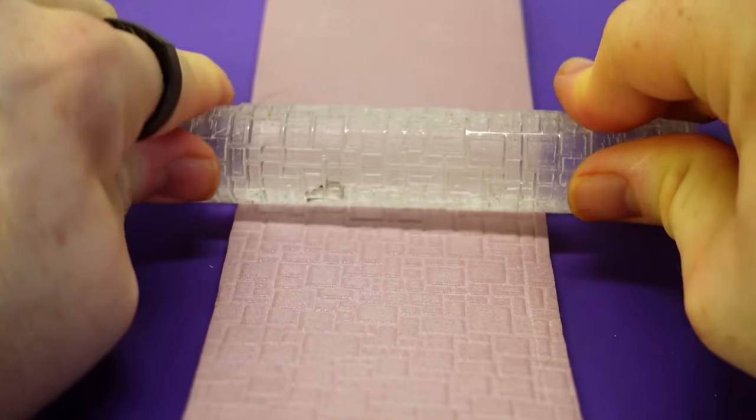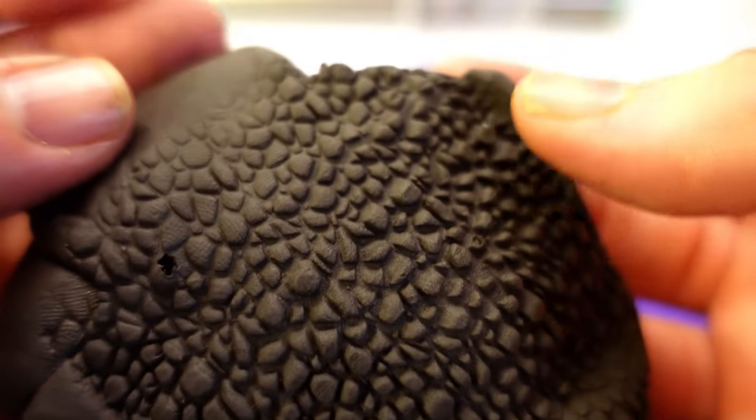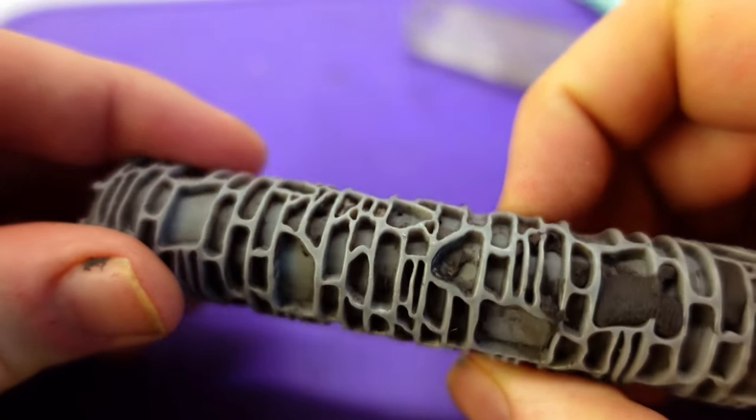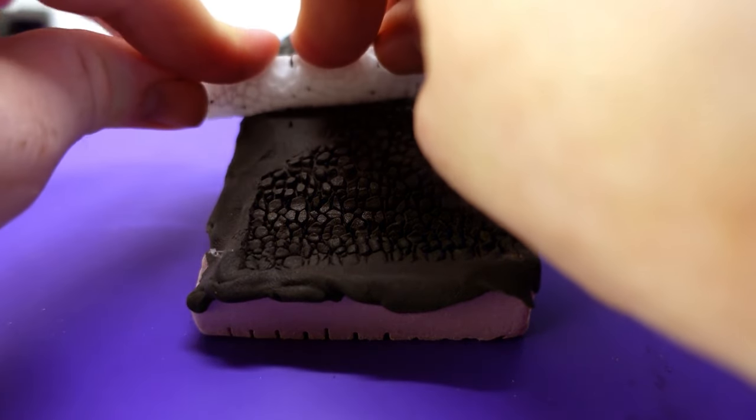To get a texture more interesting than lightly embossed foam, we're going to need to solve a few problems with the way I use texture rollers: find mediums that actually take the texture, get deep detail that is more than surface level, and make immersive streets that don't look like a flat battle mat.